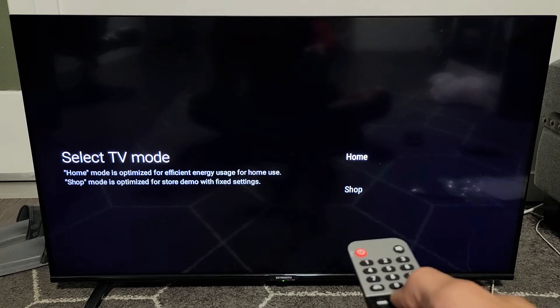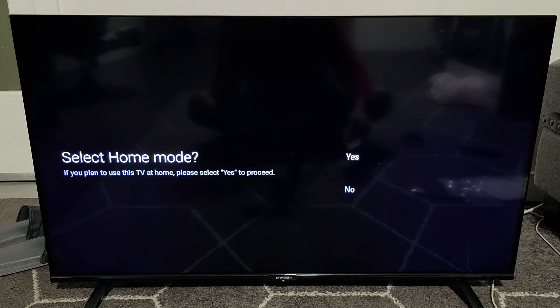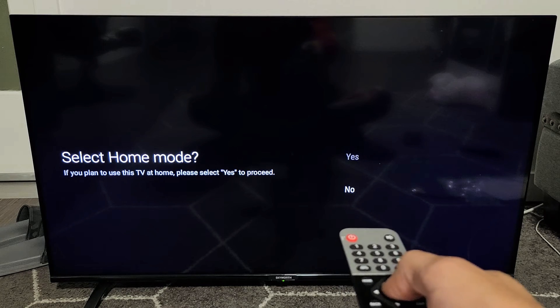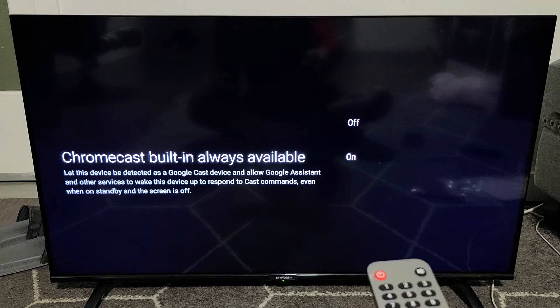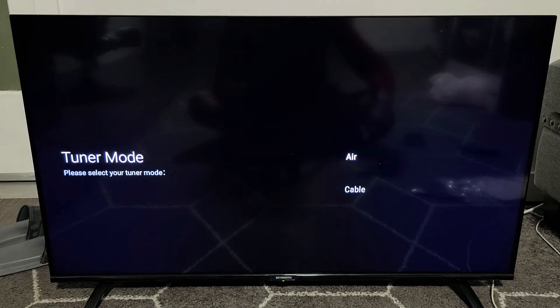Select TV mode — you want to go with the one that's already highlighted: Home. Click on OK. Select home mode, you want to go with yes, so make sure yes is highlighted there. Chromecast built-in, always available — that's up to you, you can keep it off or on. I'm going to go ahead and keep my Chromecast always on because I like to cast things onto the TV.